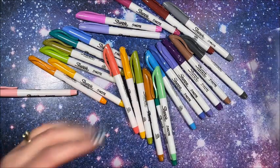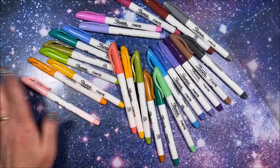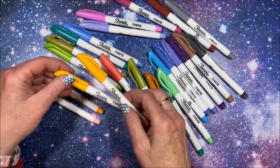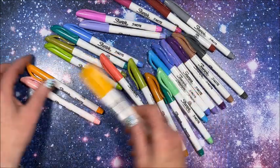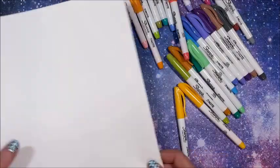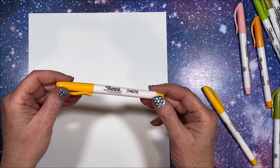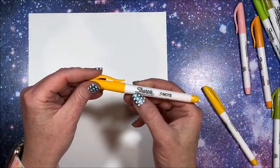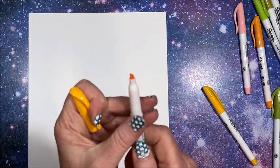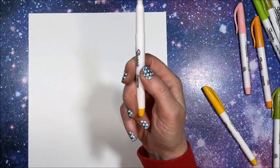This is a set of 24 and does look like 24 unique colors, I believe. Yeah, they are slightly different. All right, so let's swatch these out — we're going to go in my typical color order. The barrels do look a little different. It does say 'Sharpie S Note,' white barrel.